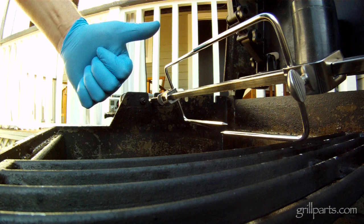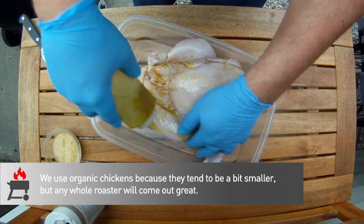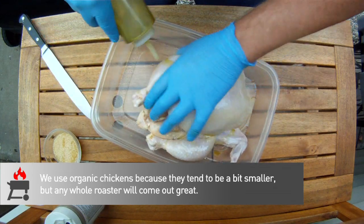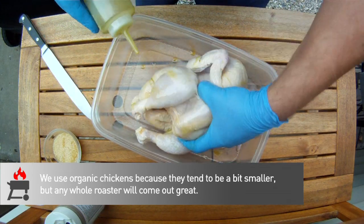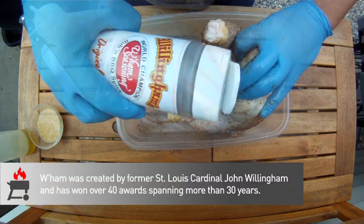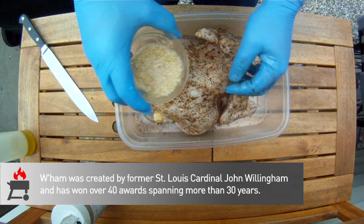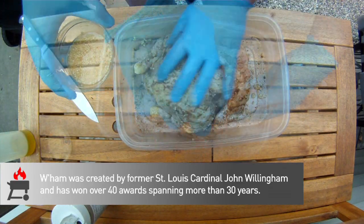Our new toy is installed and ready to use — let's get a chicken on here. We're starting with an organic roaster that weighs in at right around five pounds. This is a great size and sometimes you can get two up on a spit if you're trying to feed a crowd. First we coat the bird with a little olive oil and then rub in some wham, which may be the best dry rub ever, and then finish it up with some chopped garlic and cayenne pepper.